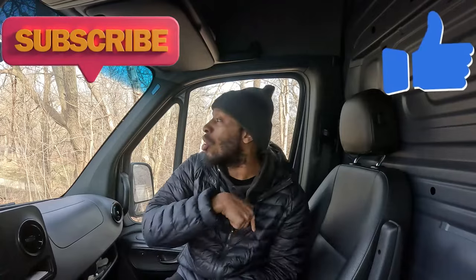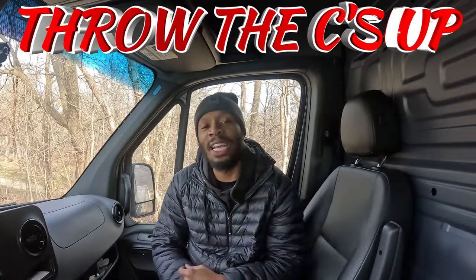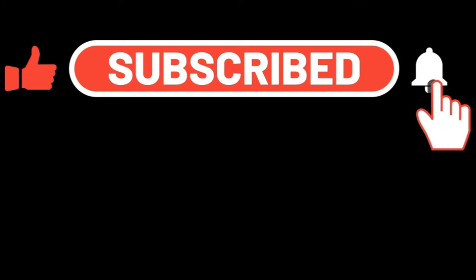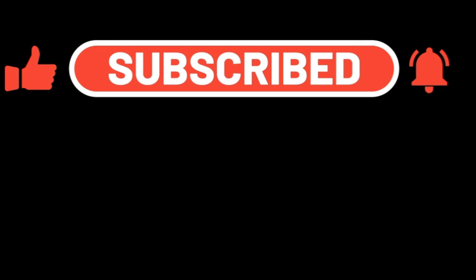I'm glad you guys stayed tuned and watched me get busy. I hope you enjoyed this video — if you're not subscribed, make sure you subscribe to the channel. Give me a thumbs up. If you're part of the crew, you already know what to do — throw them C's up in the comment section below. Y'all saw me go out there and scold. I will see you guys on the next one. Be cool — it's DDK and I'm on my way.